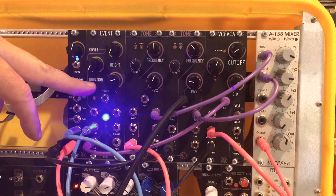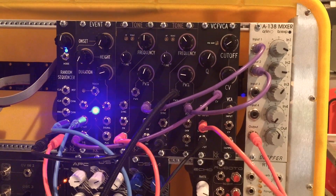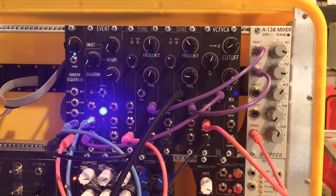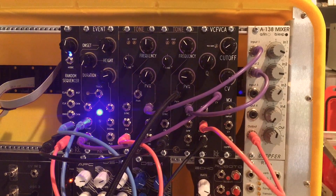Of course, we already have the random sequencer, the Event. Soon enough we're going to have the VCFBCA, which is a cool filter and VCA, factorial-based. Very cool — sounds awesome, really cool, high resonance. You can get some real cool acid sounds and stuff out of it.